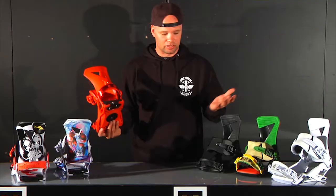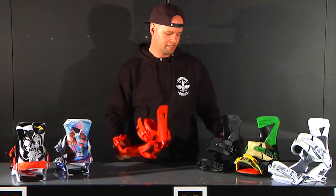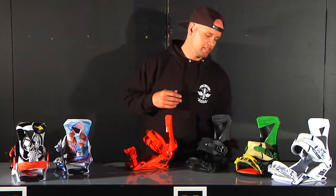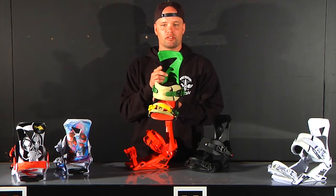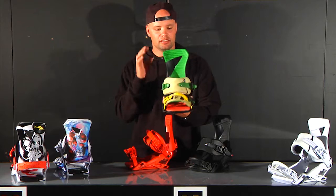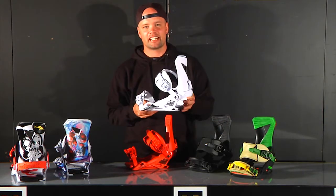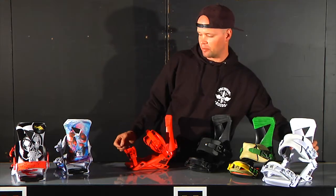This binding comes in six different colorways. You have red, you have black — which is obviously the best seller because it's nice and clean. You have your Erie, which is more of a Rasta colorway, so this is probably going to be huge in Colorado. And we also have your standard white, which is a nice poppy color. White is definitely on its way back.